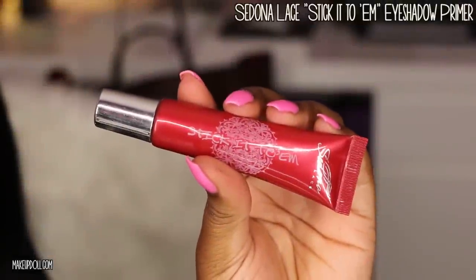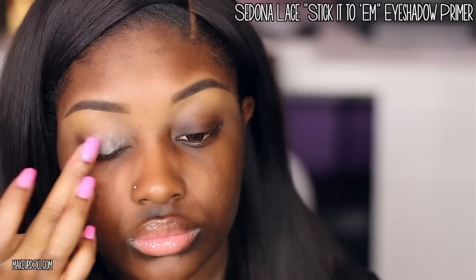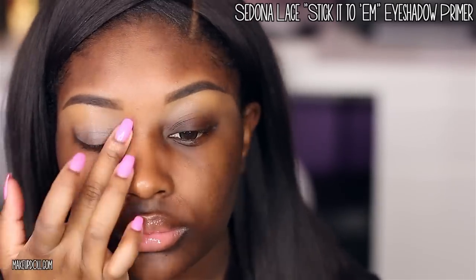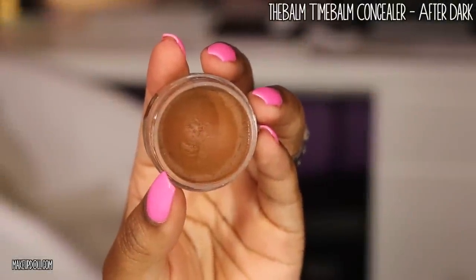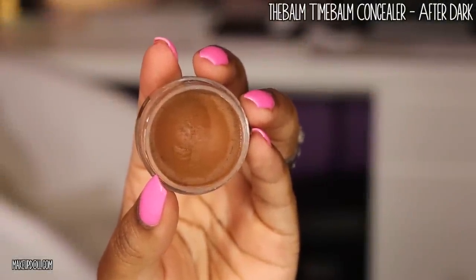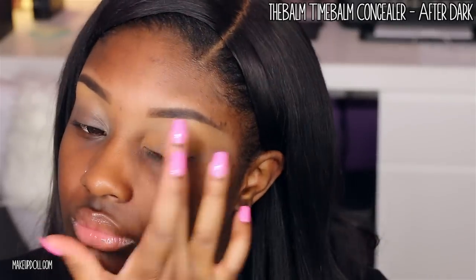Next, I'm applying my Sedona Lace Stick It To Them eyeshadow primer all over my eyelid to make sure the concealer and eyeshadow don't crease. Then I'm muting out the discoloration on the eyelids with the Bomb Time Bomb concealer in After Dark, using the same EB 11 brush to apply it all over the lid and blending it out with my finger.